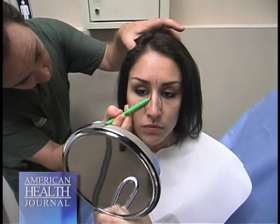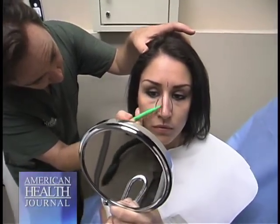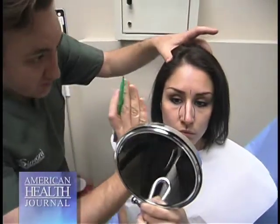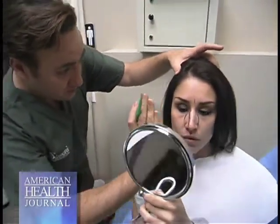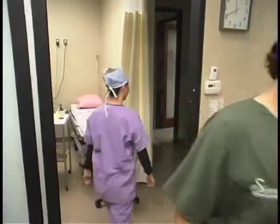When I do my rhinoplasty, I use very small instruments. Rhinoplasty is one of the most difficult procedures of all plastic surgery procedures. You cannot handle it the way you do elsewhere in the body. It has to be done with tiny, small instruments because every millimeter matters.